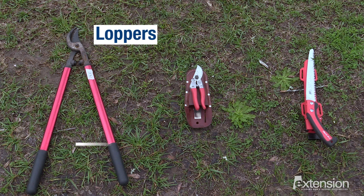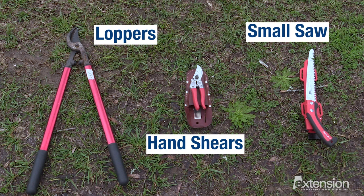Before we start pruning there are a couple of things we need to make sure we have: a pair of loppers, a pair of hand shears, maybe a small saw, and we always want to make sure we have safety equipment.